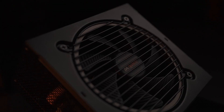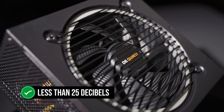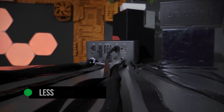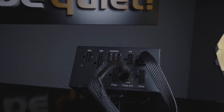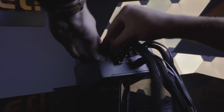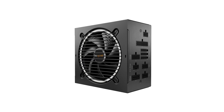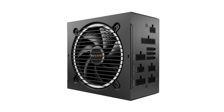Even up to 650 watts, the fan produces less than 25 decibels, which is just faintly audible even in a quiet room. Nevertheless, given how efficient the PSU is, I'd have liked to see a zero-rpm mode so that the fan doesn't spin at all at low loads, and I'm not sure why they didn't add this feature.